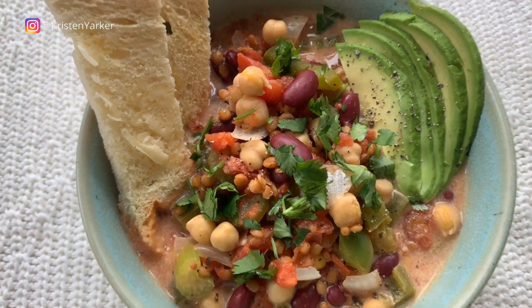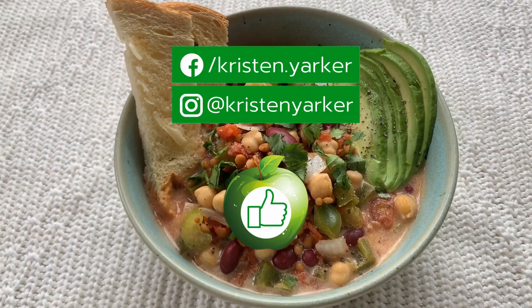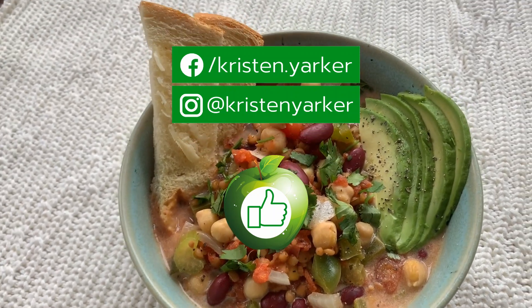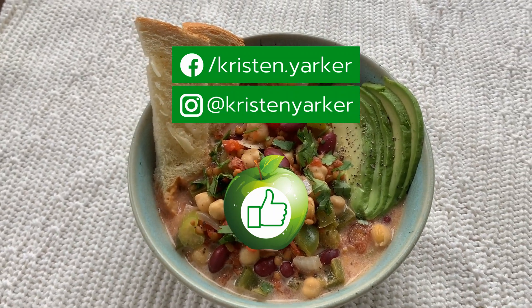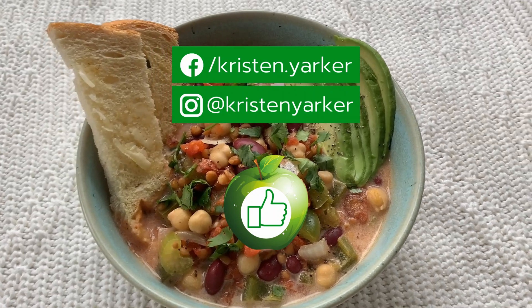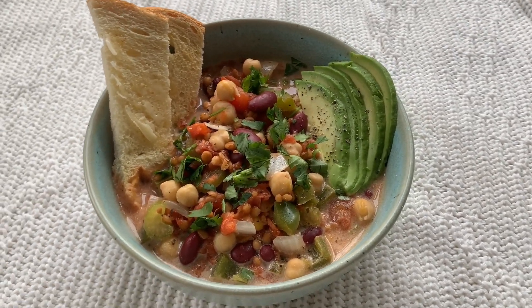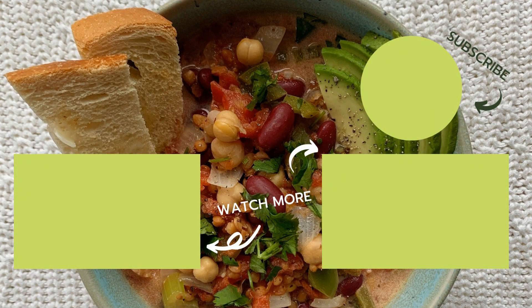Then serve it up! Feel free to add some cilantro if you love it, some avocado, some toast — and enjoy. If you liked today's recipe, give us a thumbs up. I've also queued up a couple of other vegan recipe videos you can cook along with us. Come join us, and in the meantime, enjoy healthy eating!